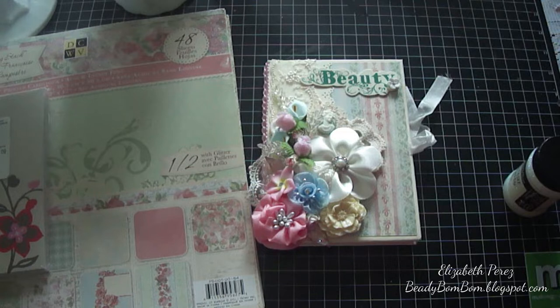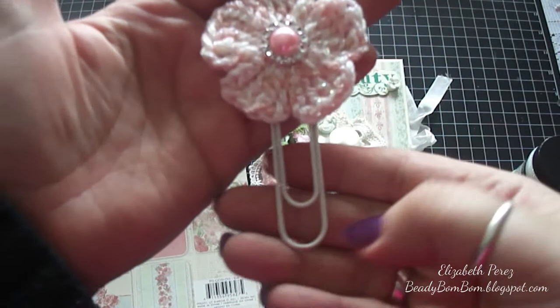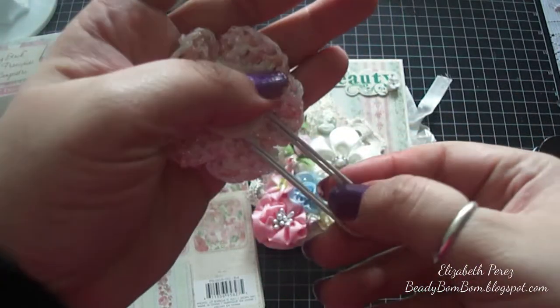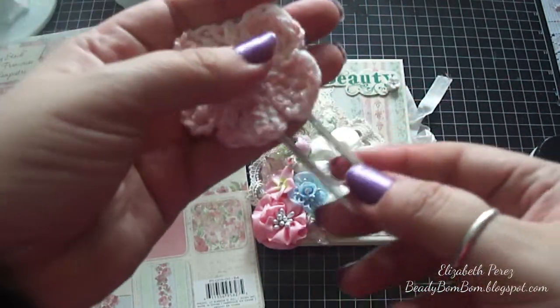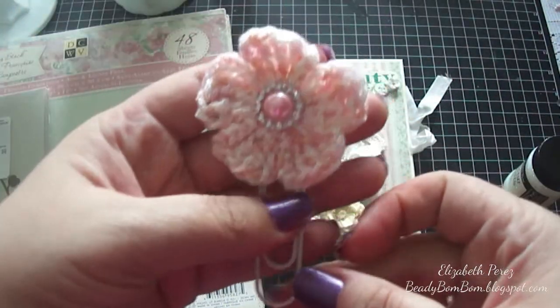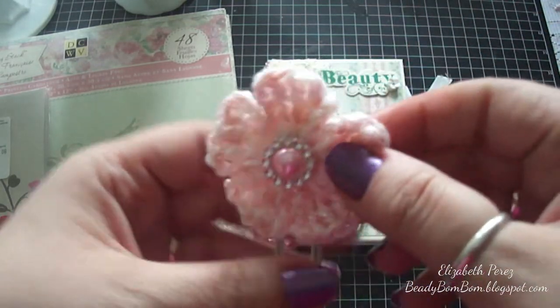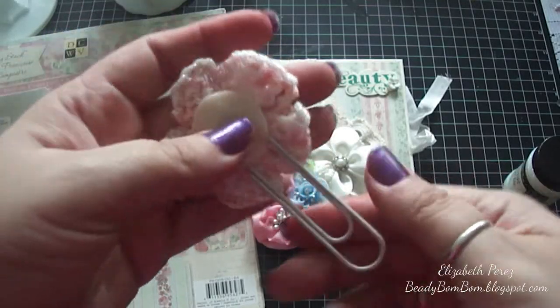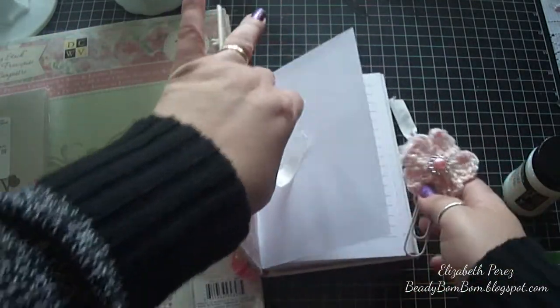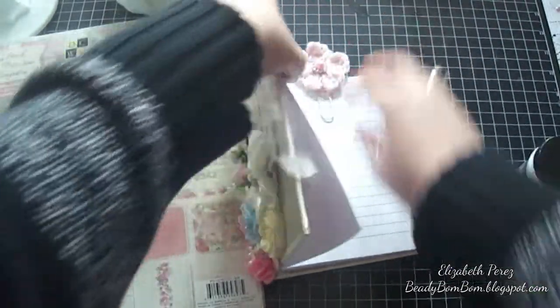To go with the journal, I made a little bookmark. I used one of my crochet flowers and one of those huge clips from Daiso — I had ordered a big box of them online. I spray painted it beige, added one of my crochet flowers, an acrylic buckle, and a flat back pearl, which is available in my store.